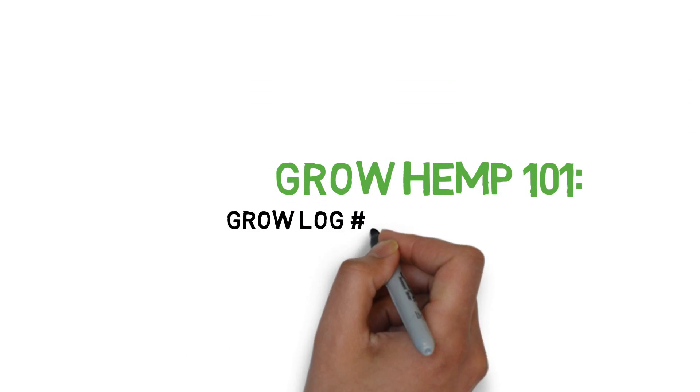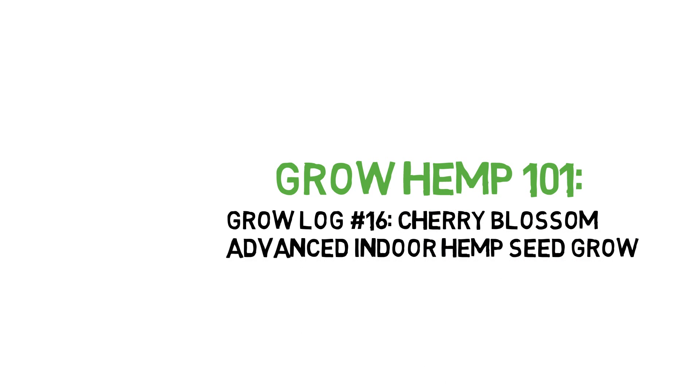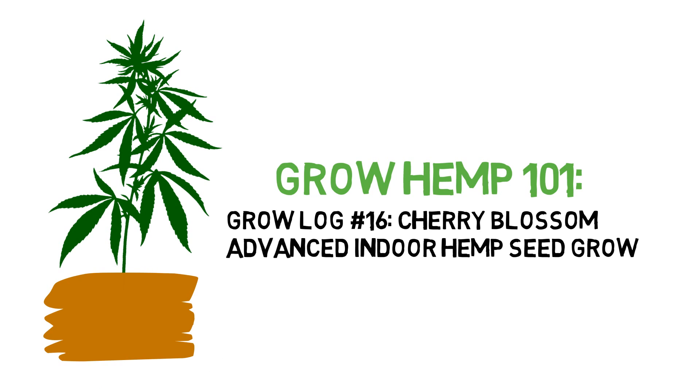Hey everyone, and welcome to the Grow Hemp series. Today we'll be showing you an indoor grow of a cherry blossom medicinal hemp feminized seed in a soilless grow medium.